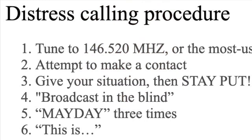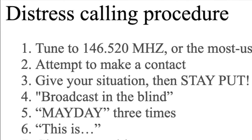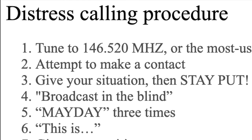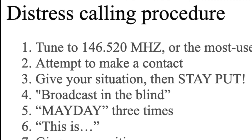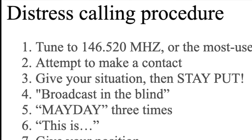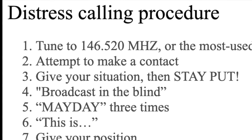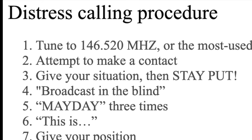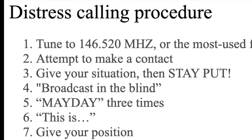How does a ham operator effectively call for help? Here's a distress calling procedure. Step 1: Tune to 146.520 MHz, or the most used frequency in your area. Step 2: If you hear an operator transmitting on that frequency, break in and attempt to contact them. Step 3: If they hear and acknowledge you, calmly give your situation, then wait at your location. Don't wander off — that turns a rescue into a search and rescue. Stay put.